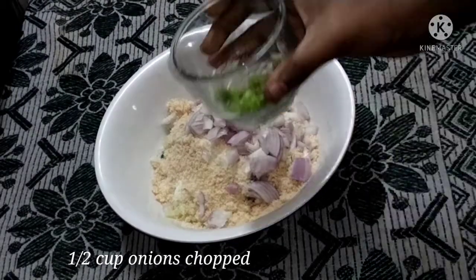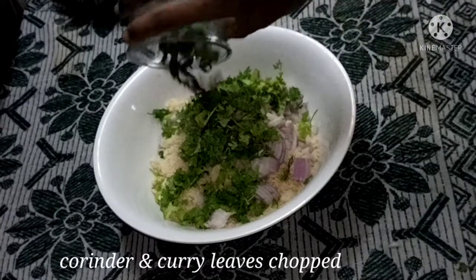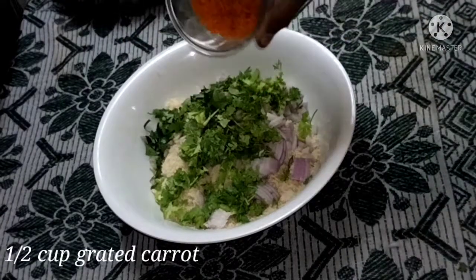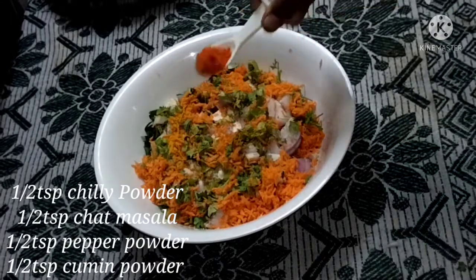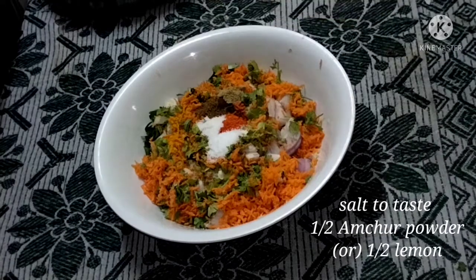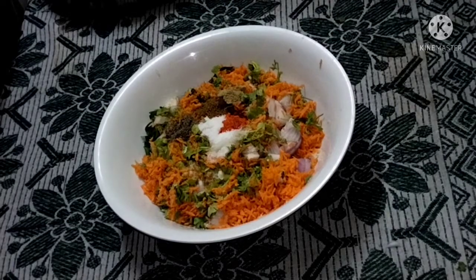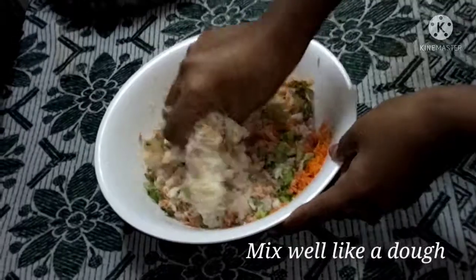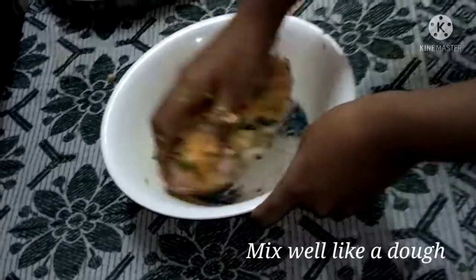Add 1 cup of onions, 1 cup of carrot, 1 teaspoon of salt, 1 cup of tart masala, 1 teaspoon of ginger, 1 teaspoon of berries, 1 teaspoon of seasoning, 1 teaspoon of olive oil, and 2 teaspoons of sesame oil.